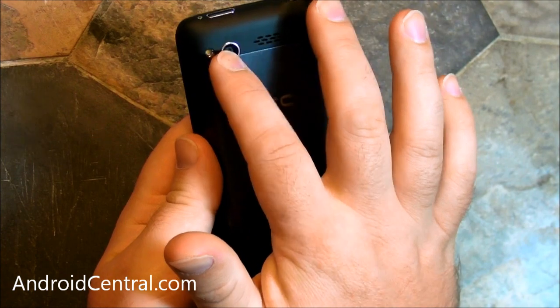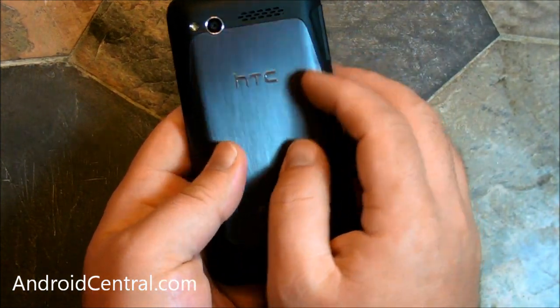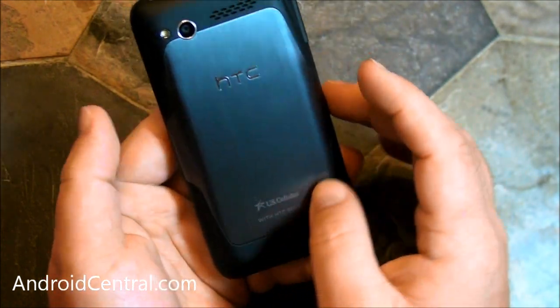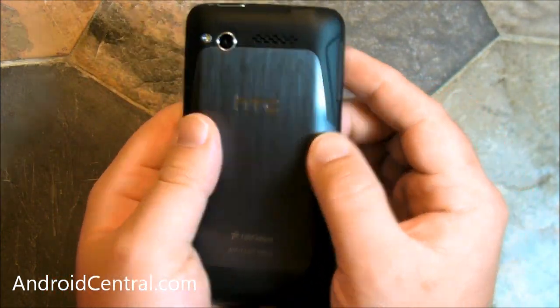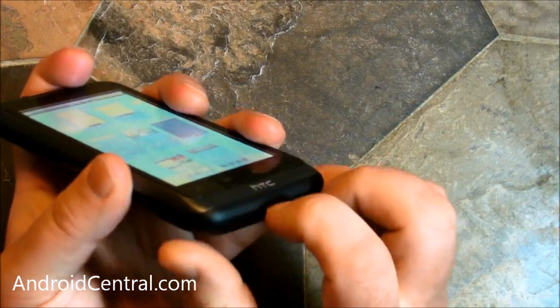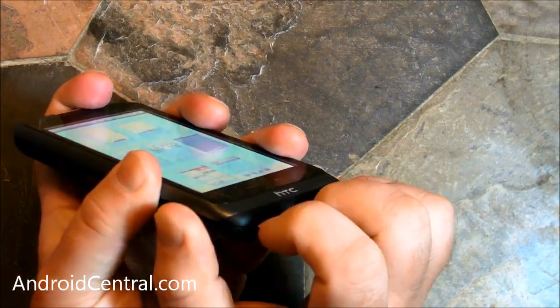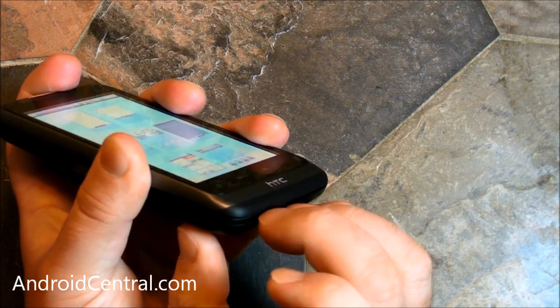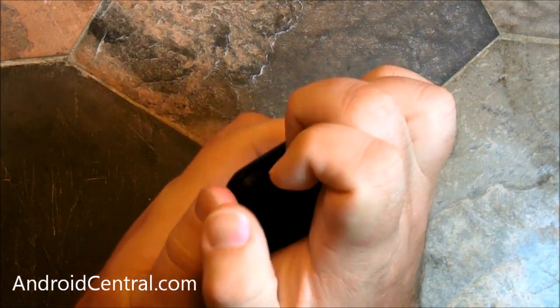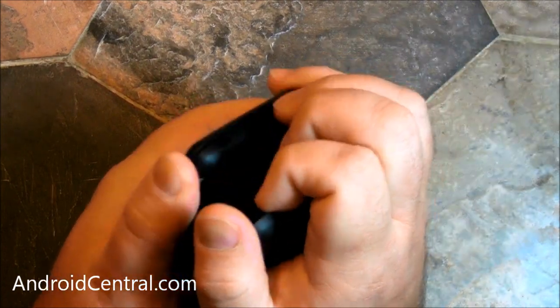The back is actually really nice. You've got a 5 megapixel camera, a flash, a speaker, and kind of a brushed metal finish along with soft touch paint. It feels really good, really solid — almost feels like unibody construction, but it's not. Let's open it up — it might need a little more force, but it's actually not that tough to get open.